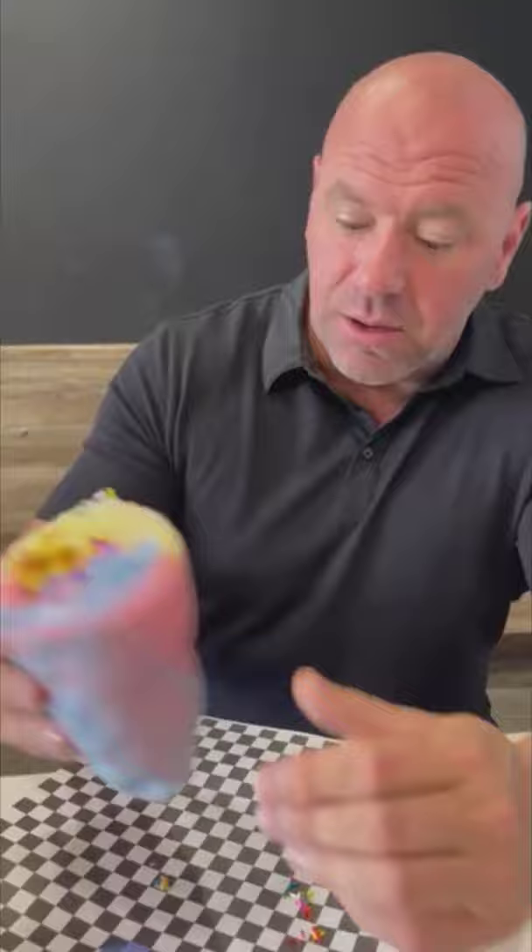You start off with some cotton candy — I did Captain Crunch and sprinkles — put in some cotton candy ice cream, and you roll it all up just like a burrito. There it goes, check this thing out. My ice cream is starting to eat through the cotton candy.